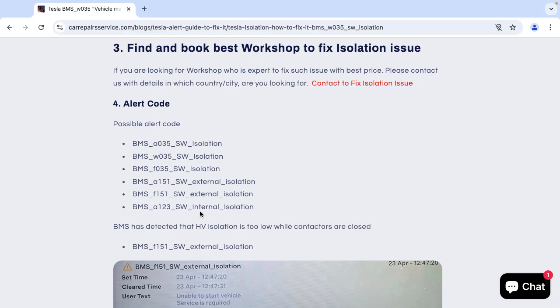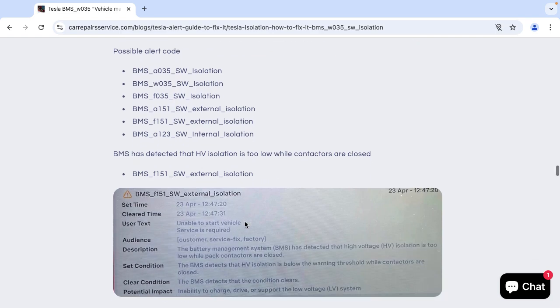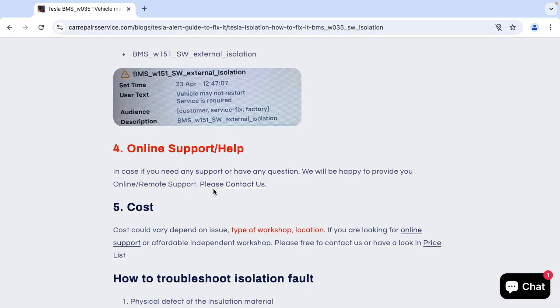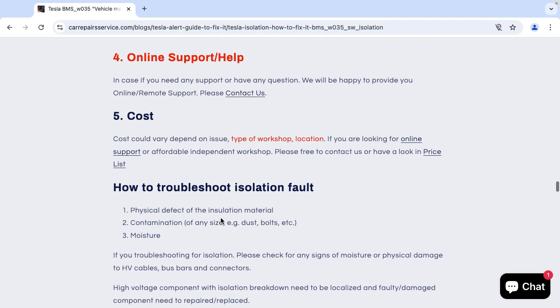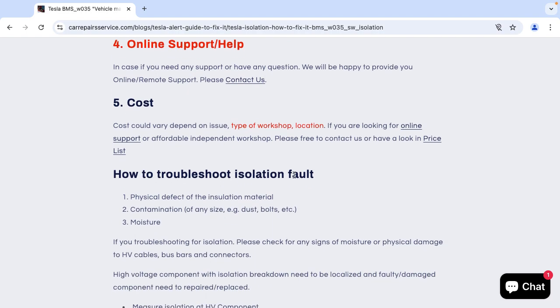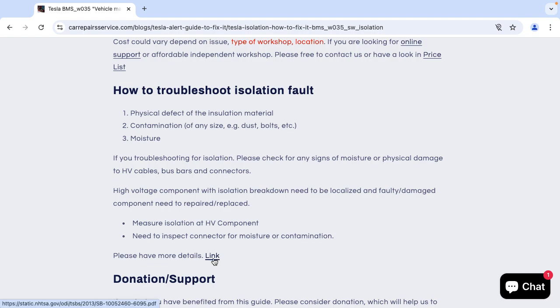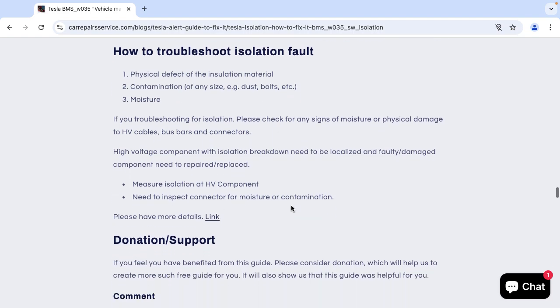Here you can find some of the most common possible alert codes. If you need any online support, please feel free to contact us and we will be happy to provide online support. Here you can find how to troubleshoot isolation faults — if you click here you will find all information related to how to troubleshoot isolation codes.